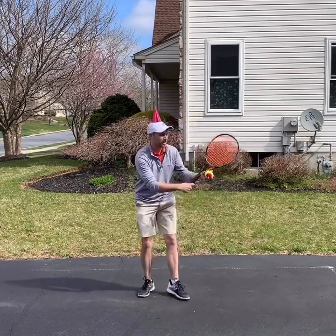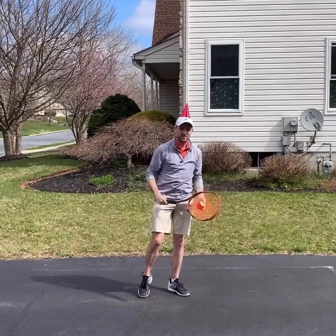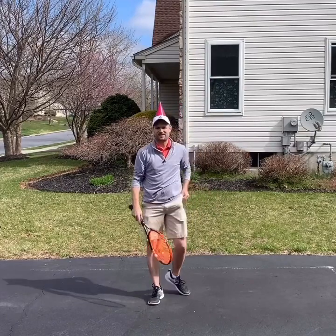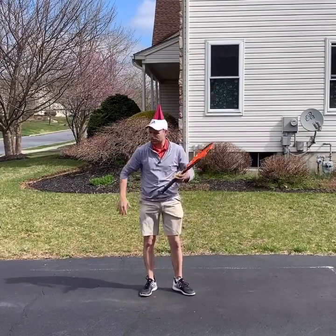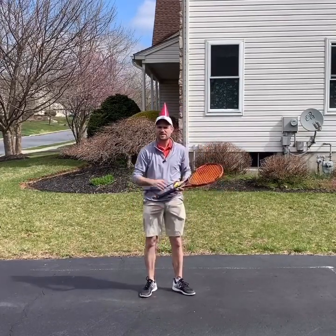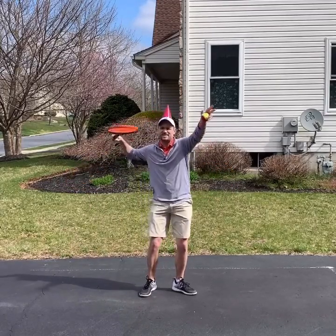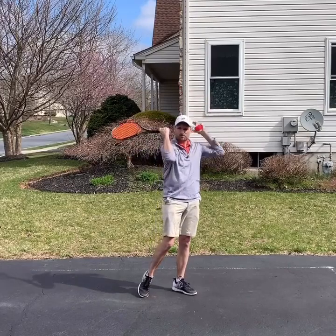Most amateur players who struggle with their serve go palm up. And when they hit a serve palm up, they would never hit the birthday hat. The best way to move your racket is like Federer, like Djokovic, like Osaka, where the racket passes in over the head, knocking off a birthday hat.